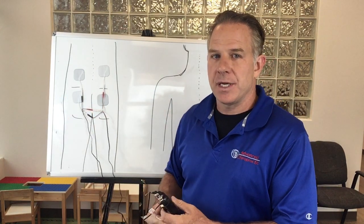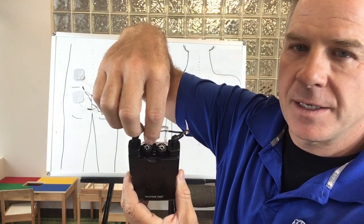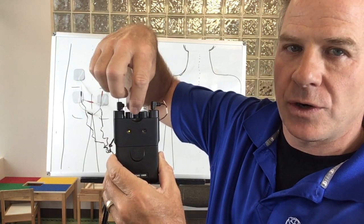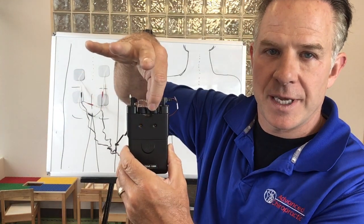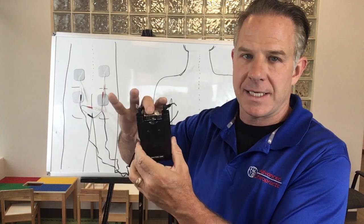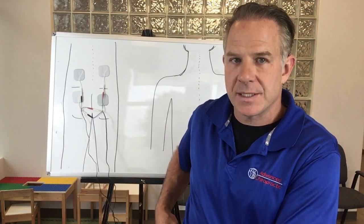After the pads are in place, take the TENS unit — which will already be set up — open the little cover, and slowly turn the dial. You'll initially hear a little click and see the light come on. Slowly turn the dial up until you feel the electricity strong but still comfortable. Then go to the other dial, turn it on, and turn it up until you feel it strong but still comfortable. After that, close the little plastic lid so you don't accidentally bump the knobs. These TENS units have a little hook so you can clip it to a belt, your pants, or just put it in your pocket.